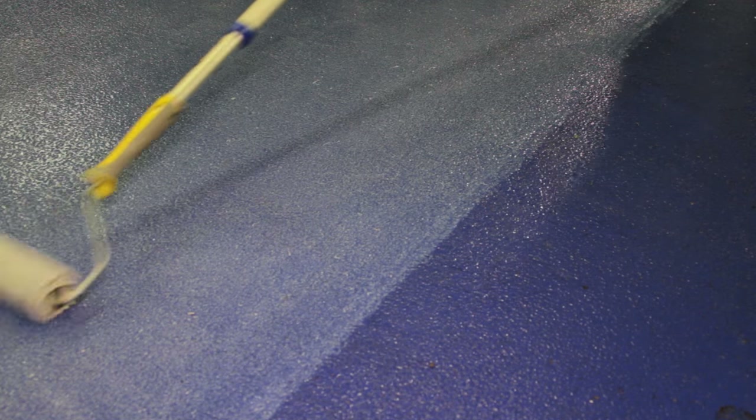One coat is usually sufficient; however, if applying as a final sealer coat to a coarse anti-slip profile, a second coat may be required. On completion, remove any border tape and clean your equipment using Resistol Safer Solvent.